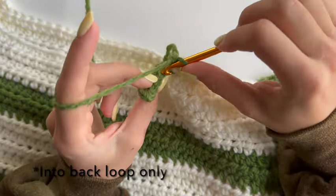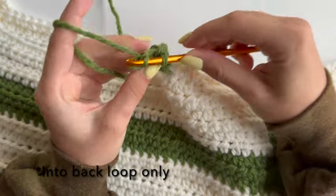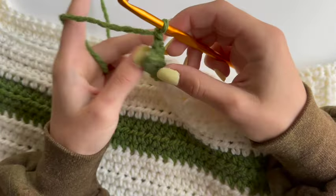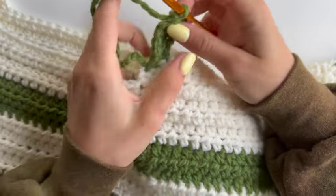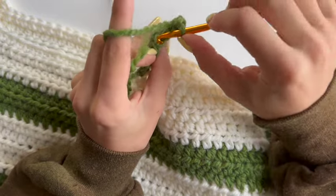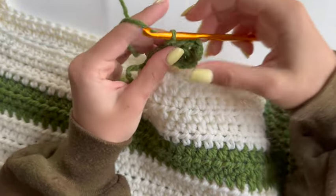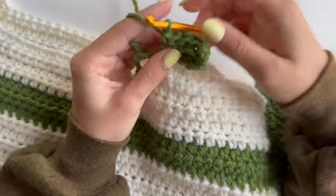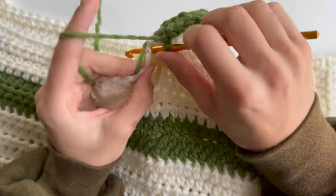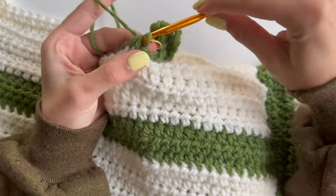Do the same exact number of single crochets across. At the end, chain one and turn your ribbing again. Do the same number of single crochets — I'm doing my five. Once you reach the point of your main panel, do a decrease stitch: pull up a loop in the first one, pull up in the next one, yarn over, pull through all three loops.